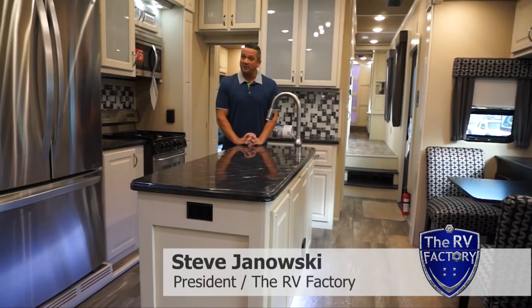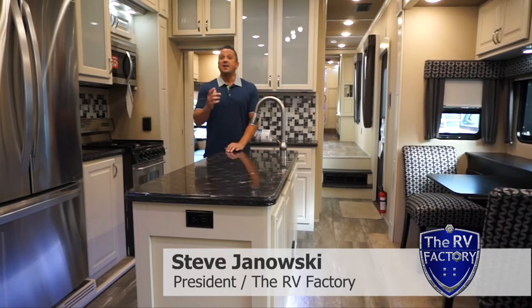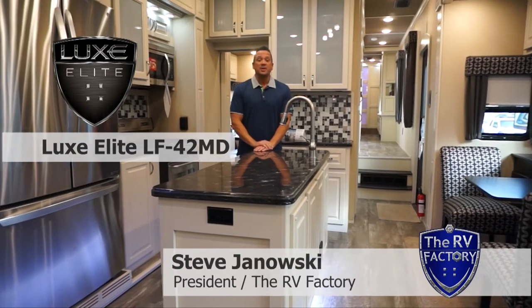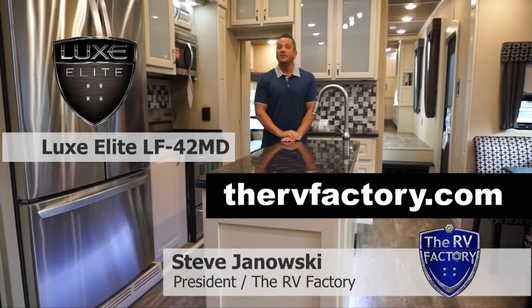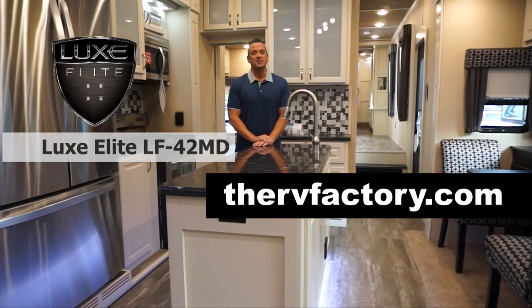Hi everyone, Steve Janowski here at The RV Factory, Elkhart, Indiana, where we come to you factory direct. Excited today — we get to bring to you the Lux Elite 42MD with our mid bunk that's right behind me. I've got a couple of sales reps today that are going to walk through the coach with you on the inside and out. If you have any questions, please give us a call or visit us at TheRVFactory.com. We look forward to giving you the ultimate buying experience.